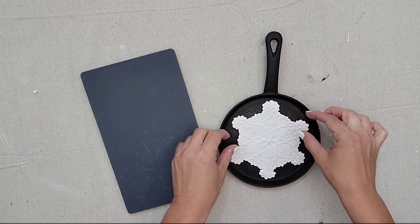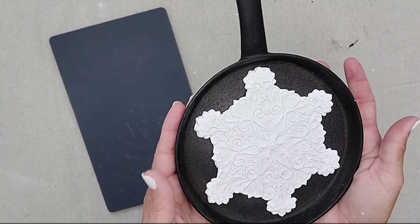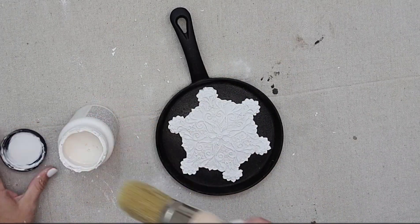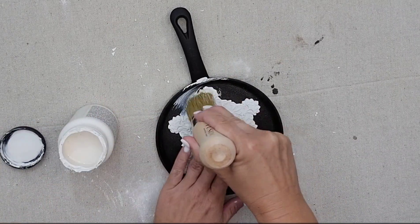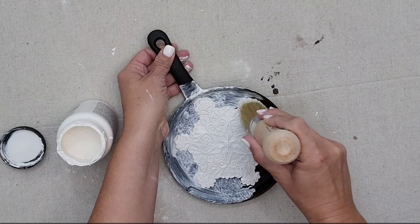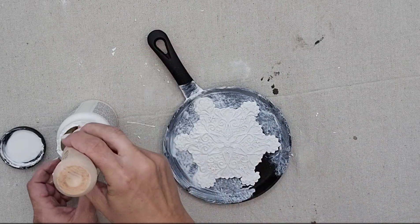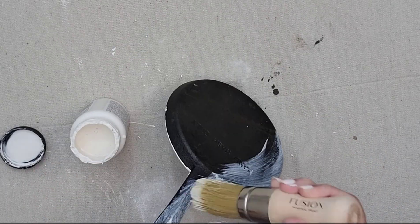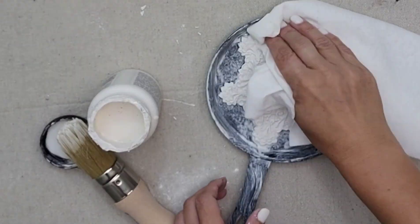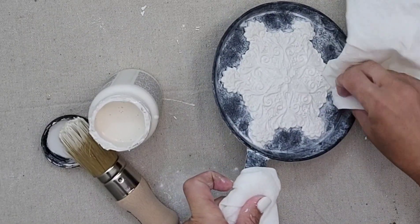I'm going to take some Gorilla Glue, add it to the back of my mold, and then put the mold inside the cast iron pan. I love how it ended up looking like a big snowflake pancake — this snowflake mold was definitely the perfect size for this pan. The piece looks okay as is, but I think it would look a lot better with white wax added to the entire piece. So I brush on some white wax on the front and back of the pan, then take a paper towel and wipe it off. I really felt like this made it look more like a piece of decor — and I think it's perfect to add into a kitchen for Christmas.